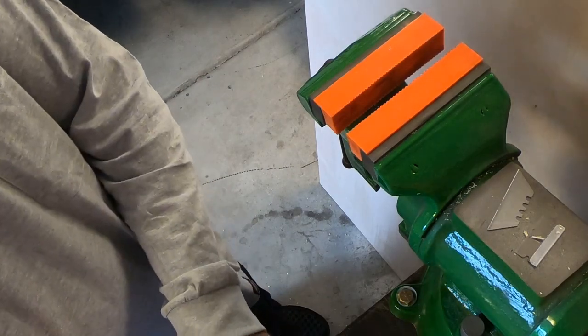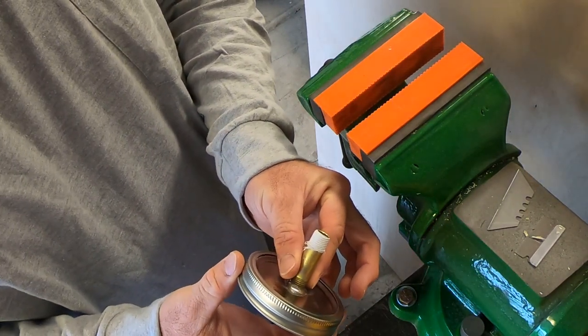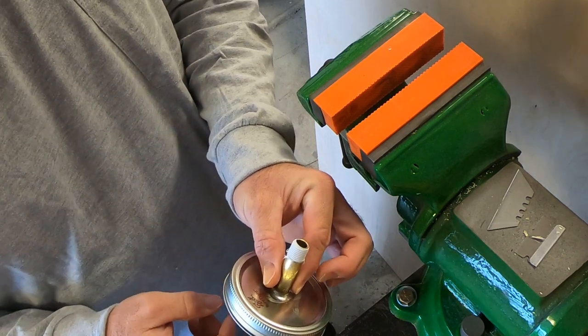Now that we have our pipe threaded into our lid, we're going to make up our fittings. Make sure to put the threaded ring onto the lid before you do this, or else you won't be able to get the threaded lid on.